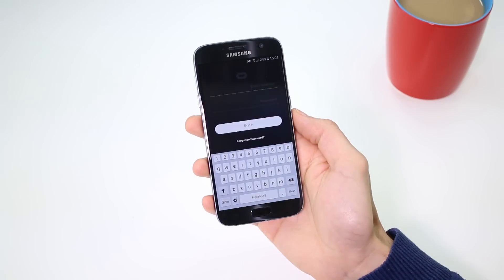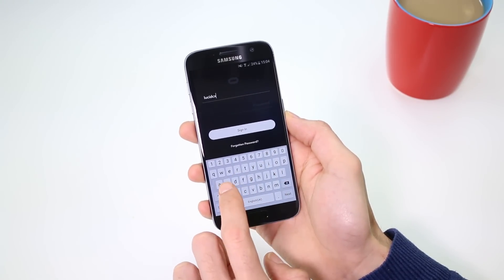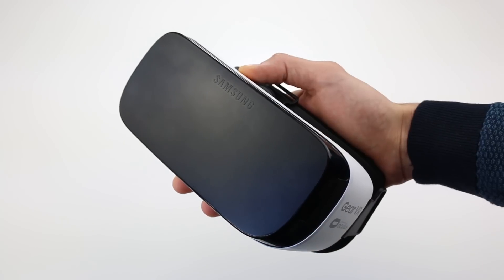If you already have an account with Oculus, then tap on Sign In. If not, create an account and follow the on-screen instructions. Connect your Galaxy back into the Gear VR and fit the front cover back on.